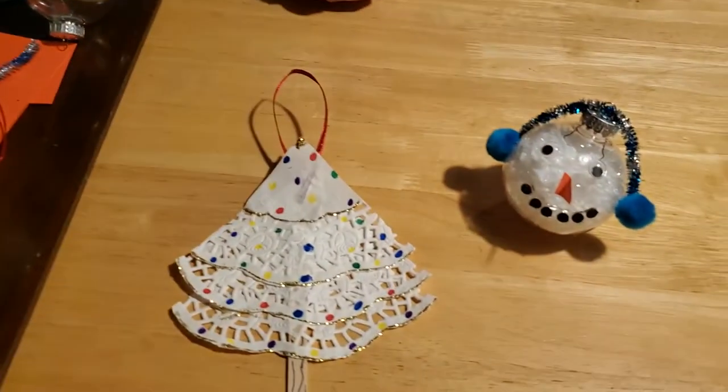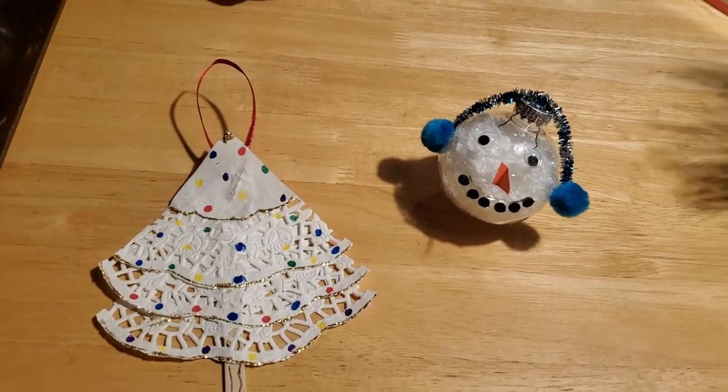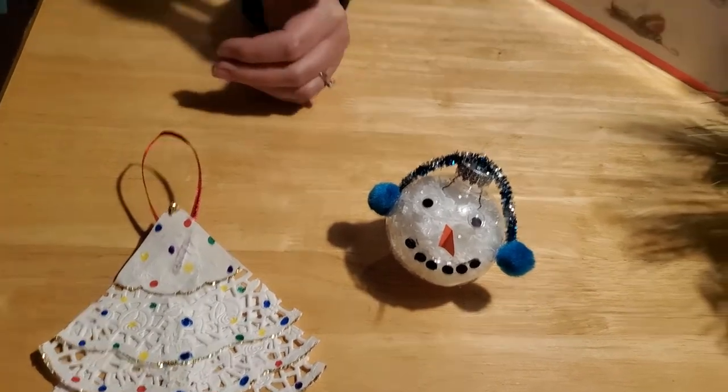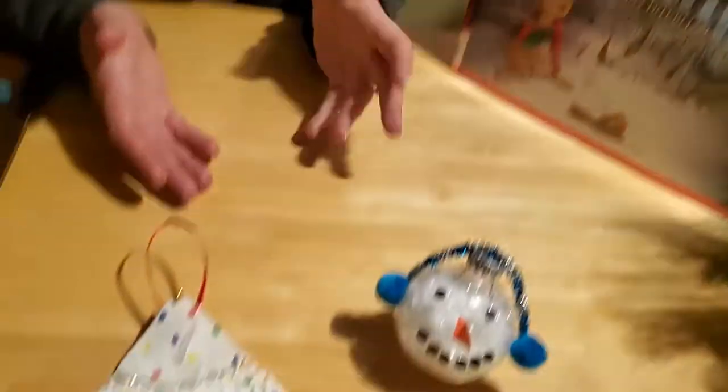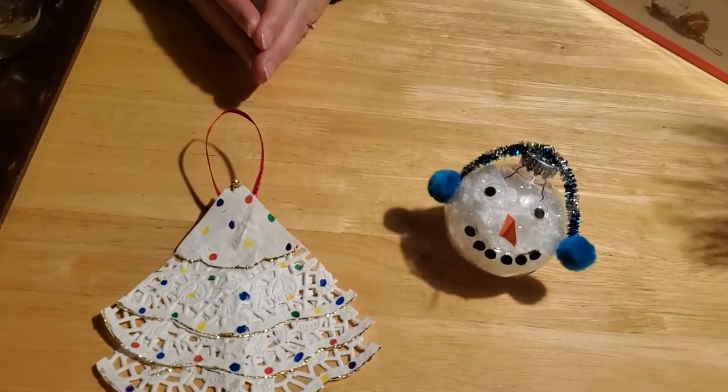Hey everybody! Welcome back to another craft session with Miss Corrie. I thought that for the month of December, it would be really fun to make ornaments — ornaments that you can make and share with your family for years to come. So, in honor of our story, Their Broken Ornament, we came up with some creative and fun ornaments that you and your children can make together.